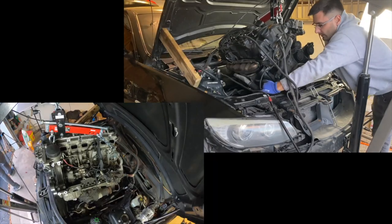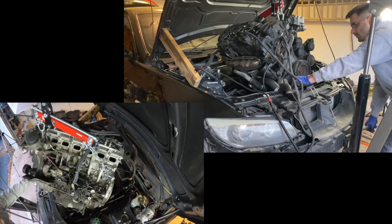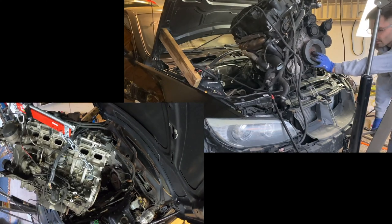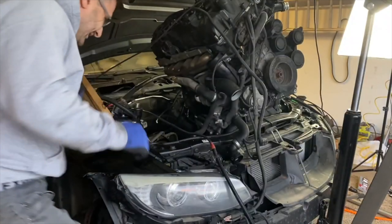While I'm doing this with the engine out, it is possible to do a timing chain job without having to remove the engine from the car. As in previous videos, I won't be showing you those steps, but I'll do a quick overview on how to get where we are. I recommend you watch my previous videos where I show a lot more detail on disassembly.